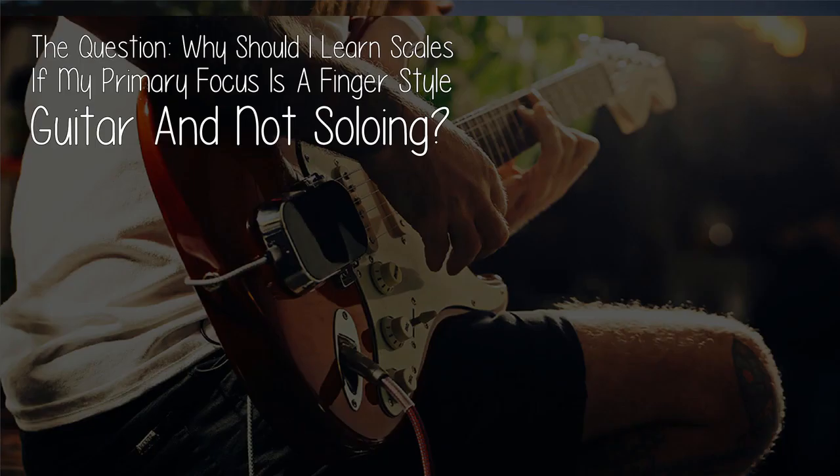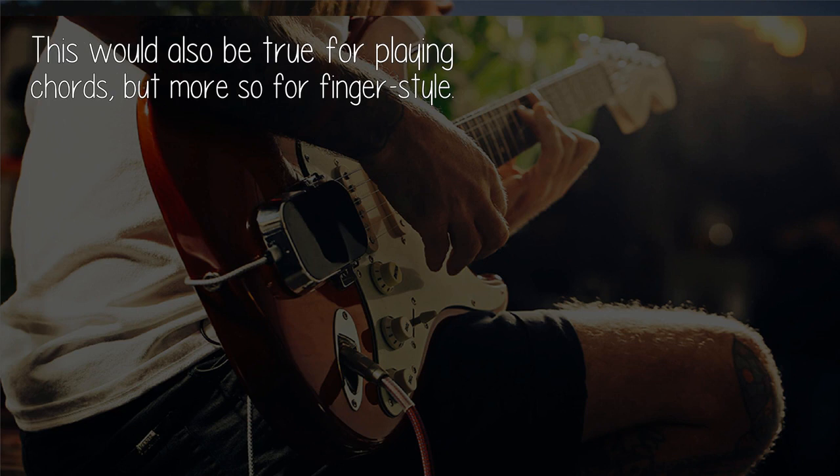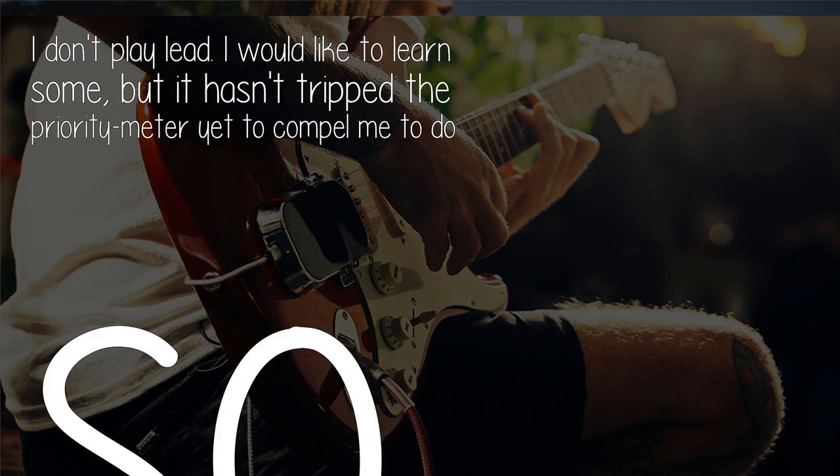The question: why should I learn scales if my primary focus is fingerstyle guitar and not soloing? This would also be true for playing chords, but more so for fingerstyle. I don't play lead. I would like to learn some, but it hasn't tripped the priority meter yet to compel me to do so.